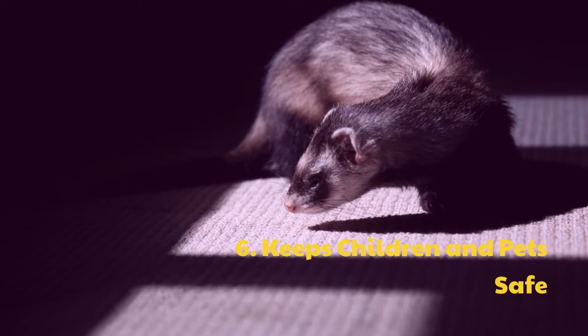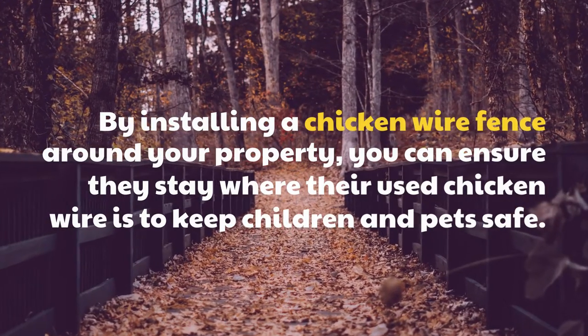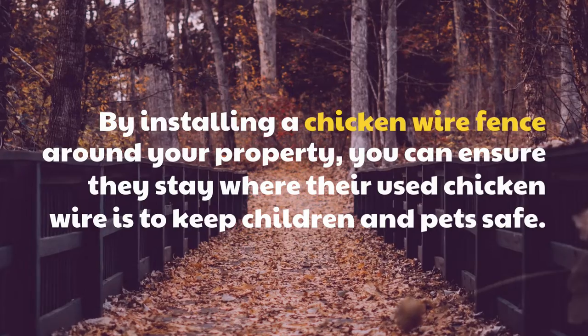6. Keeps Children and Pets Safe. By installing a chicken wire fence around your property, you can ensure they stay where they're safe — using chicken wire to keep children and pets protected.